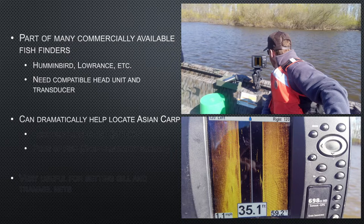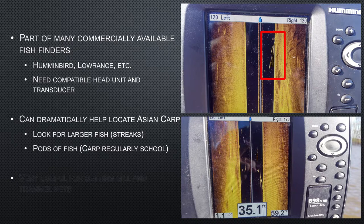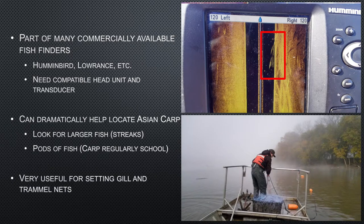That's what we're looking for when we're out there. A lot of times we'll have electricity off, or have the person on the front hanging off the pedal — we're just moving, looking for these fish. Larger streaks indicate Asian carp, and then pods of fish. Asian carp tend to school up, so you get lots of these long streaks all together — there's a good chance you've got several Asian carp all moving along with the boat. It's also super helpful for setting gill nets and trammel nets, especially if you don't like pulling them out of trees or off the bottom. It's got multiple uses.